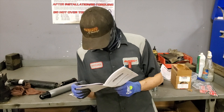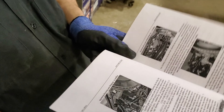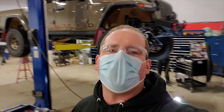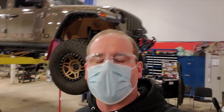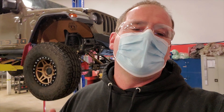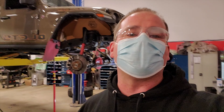Hey everybody, welcome back to another episode. Today we're going to talk about something a lot of Jeep owners go through, especially when you're lifting up your rigs and you've got bigger tires on — steering oscillation. Basically when your Jeep goes like that, it's not fun, super scary. We're here at Four Wheel Parts and they're going to go over why it's happening on my JT, explain what we're going to use to fix it.